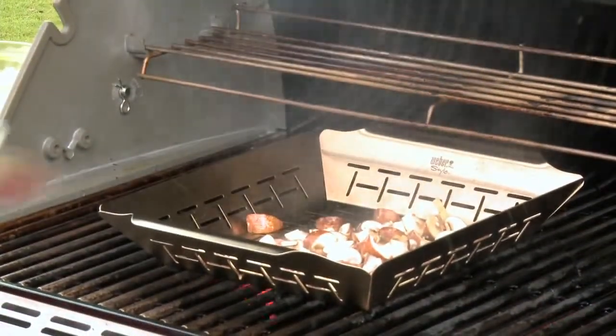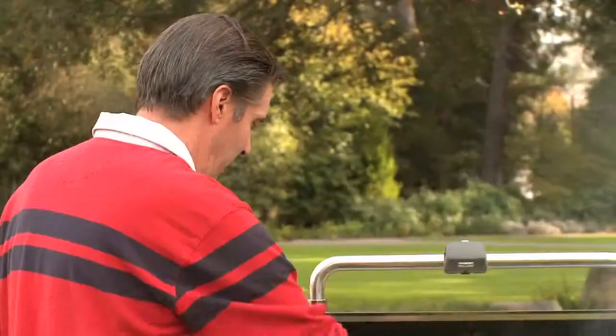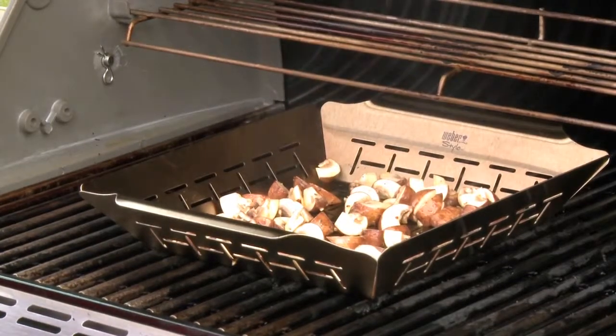There's something you should know about mushrooms, which is that they are about 90% water. And if too much water comes out too quickly, you end up really steaming the mushrooms and you end up with sort of a soggy texture. If you spread them out and leave them alone, you allow them to brown before that moisture comes out.